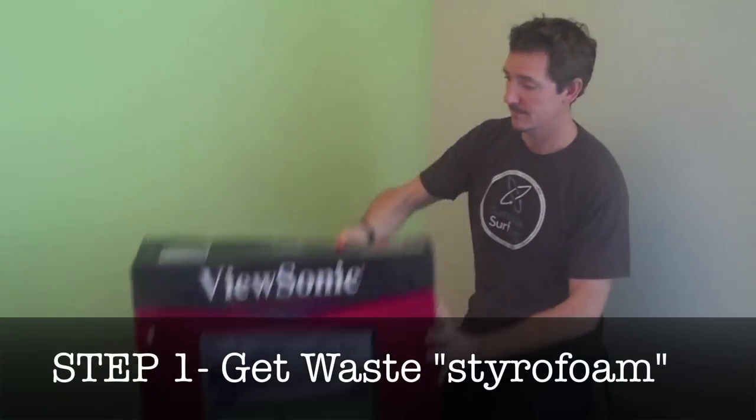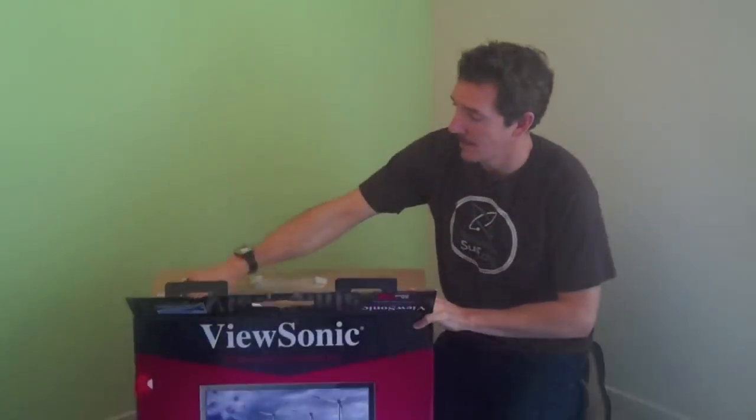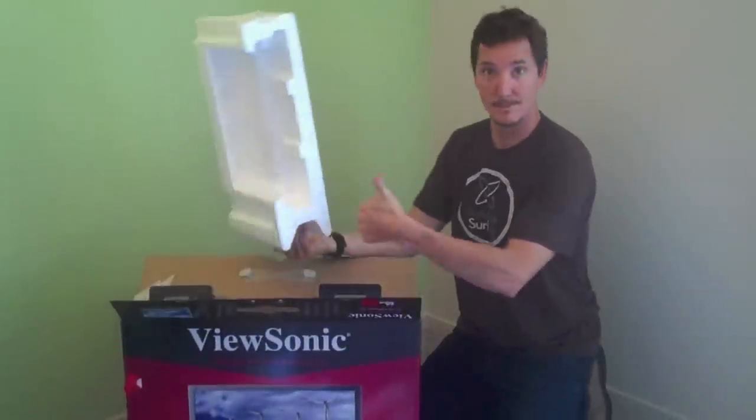Step 1: Get your waste packaging foam. We can only accept clean EPS foam, so just give us that white foam that came packaged with your TV or computer screen.